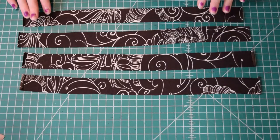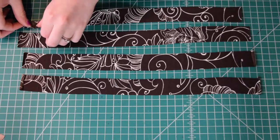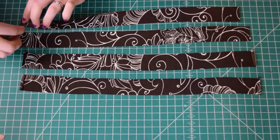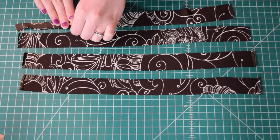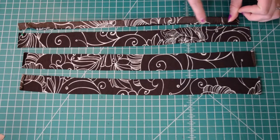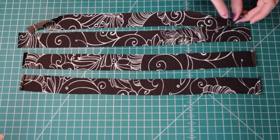First I'm going to prep my straps. What I'm going to do is fold the straps in half lengthwise with right sides together, and I'm just going to sew all the way along this long edge of my strap. So it's going to be folded up like this, and then I'm going to sew with my serger along the raw edges to form a tube. I'm not going to be pinning the straps — I'm just going to feed them through the serger, folding them as I go along.